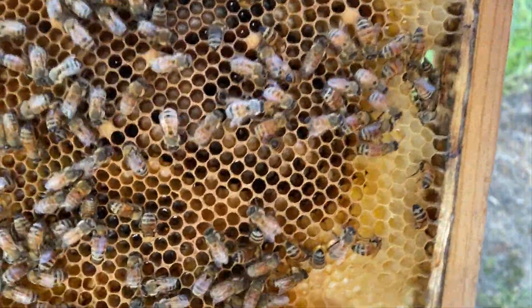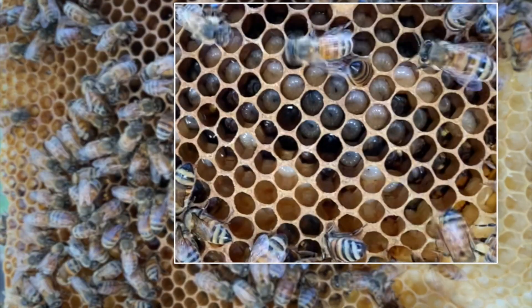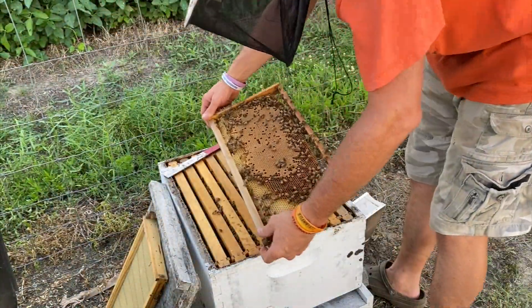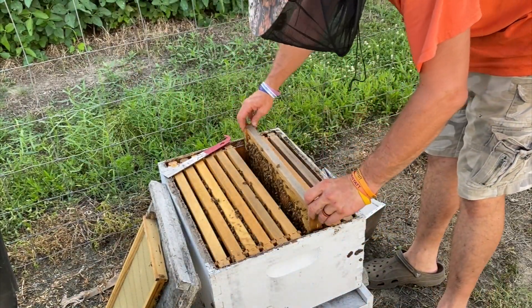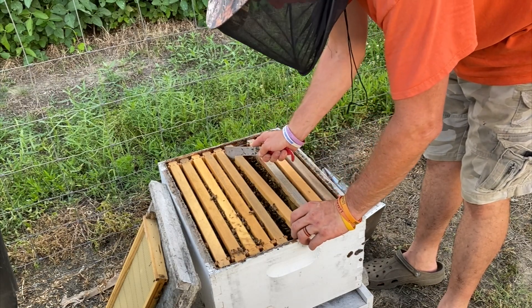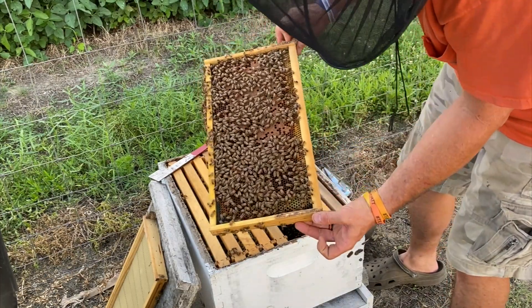There's eggs and larvae right here, or at least larvae, as you can see right there — lots and lots of it. And here's our worker brood on the back side. I want to say this was also a swarm that we caught not too long ago, so they're just slow to build up.